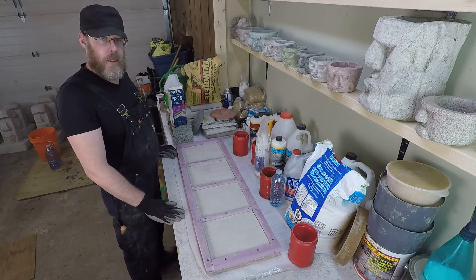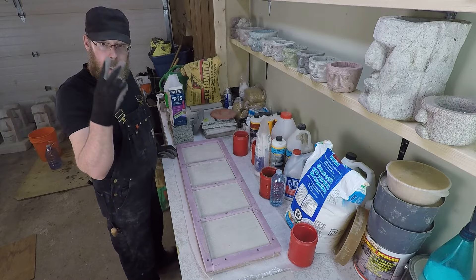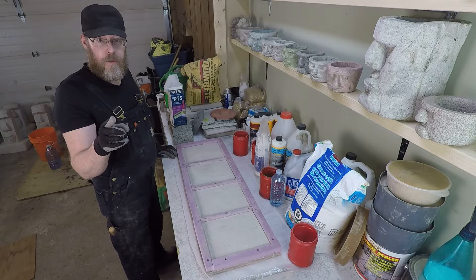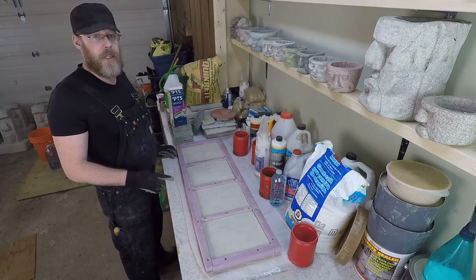How do you acid wash concrete to clean it? You don't. Stop. Look at me. Stop it. You do not use muriatic acid for cleaning concrete — professionals use muriatic acid for cleaning concrete.